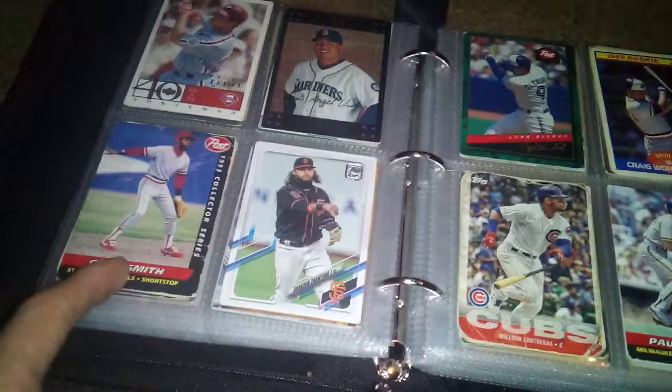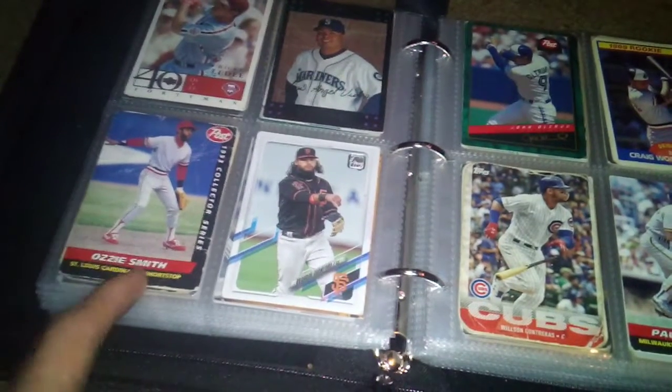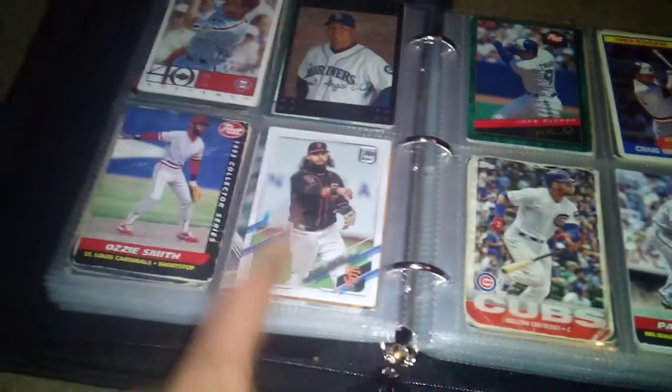There's various different cards. There's Ozzie Smith — I like that card right there.